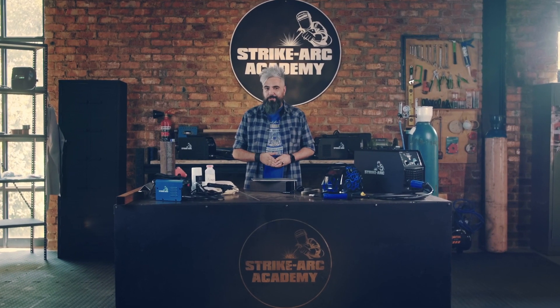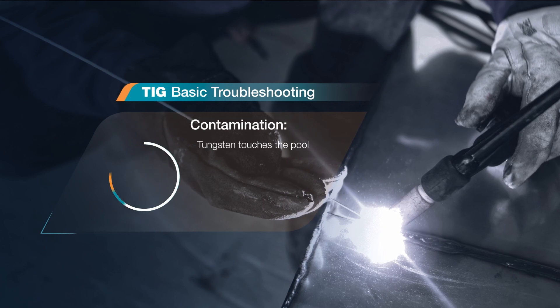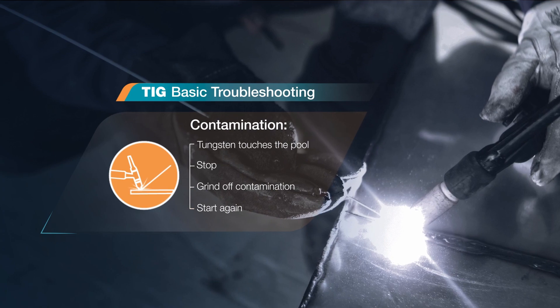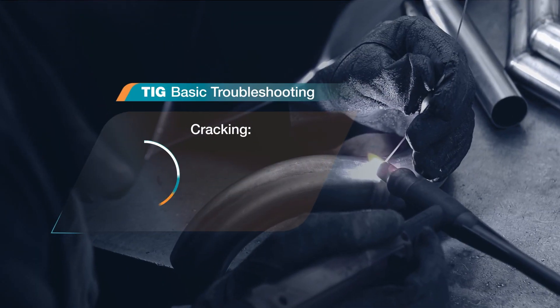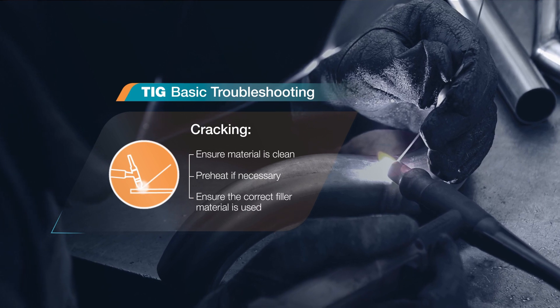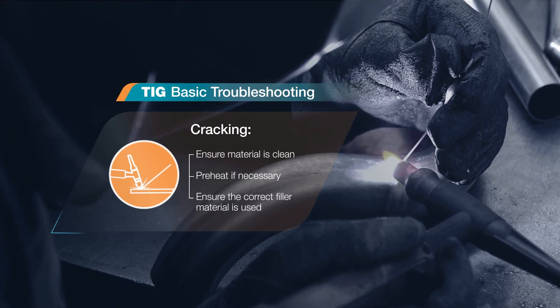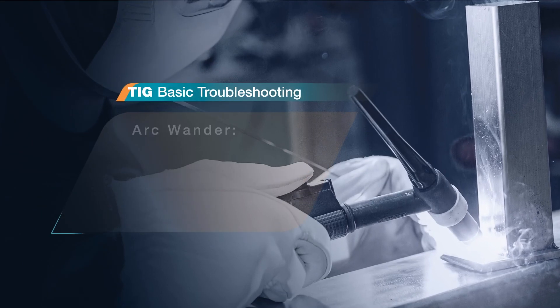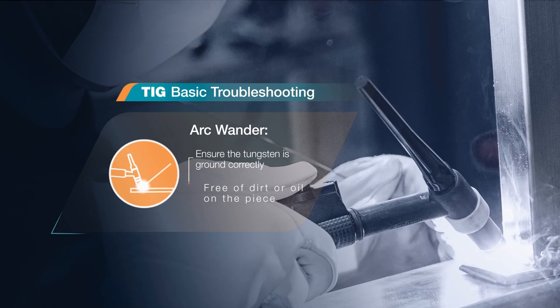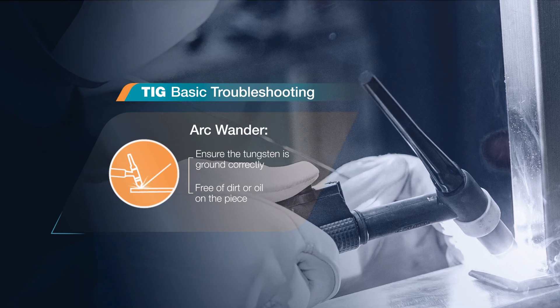What about TIG troubleshooting? If the tungsten touches the pool, it's contaminated — stop, grind off and start again. If you experience cracking, check that the material is clean, pre-heat if necessary and make sure you're using the correct filler material. If you encounter arc wander, check that the tungsten is ground correctly and that there's no dirt or oil on the piece.